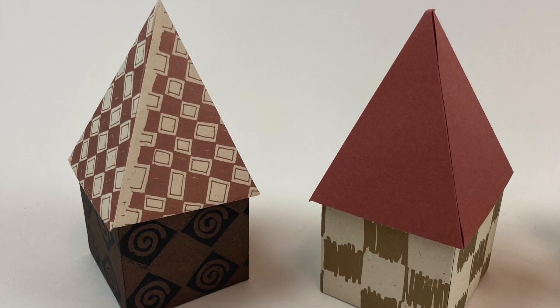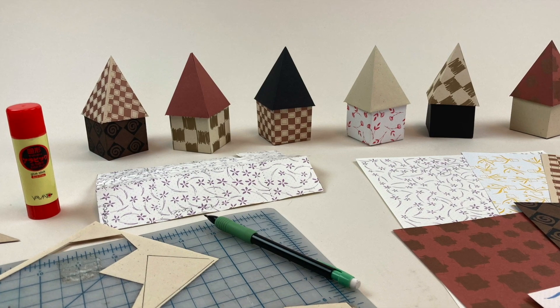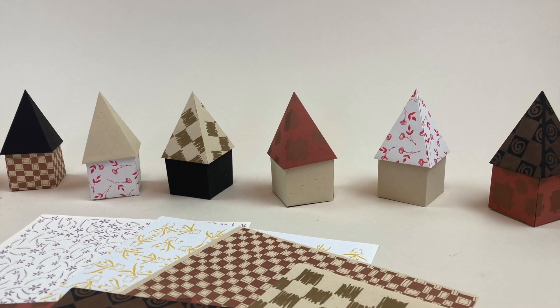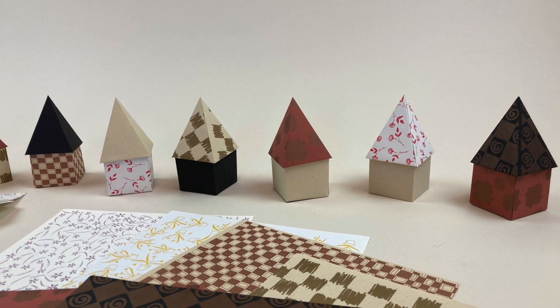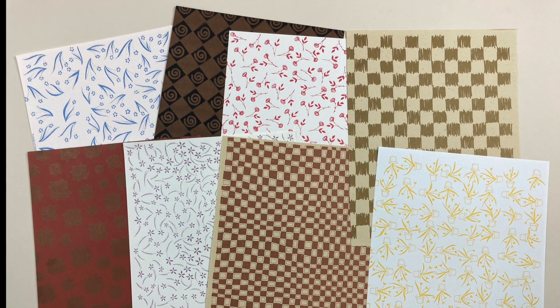Today we'll be creating this tiny house. Wouldn't it be fun to build your own tiny home? Debra Glance designed this project. She's one of the many guest artists whose work is featured in the book. I'm using some of Debra's fun papers today.